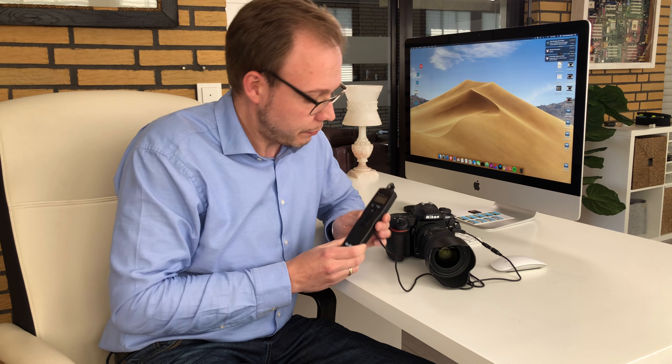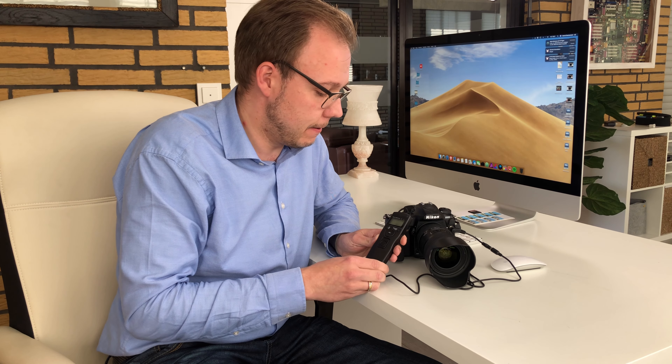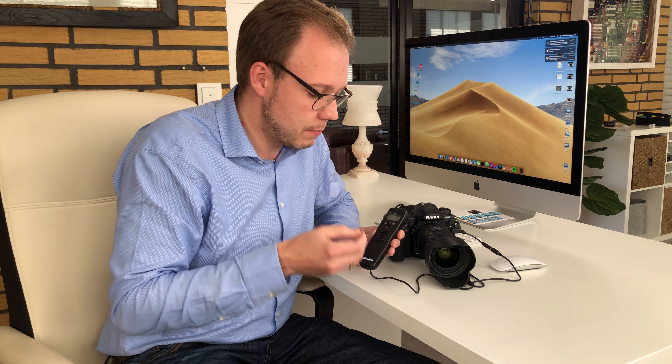This cable remote shutter can quite well be compared to the original Nikon remote shutter. If you have a look at it, you can see that it's very close to the original one from Nikon. So I would suggest let's take a look at how it looks, how it's used, and let's have a look at it in detail.